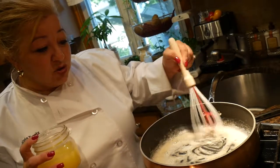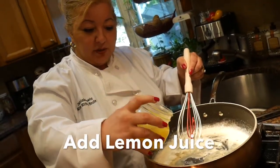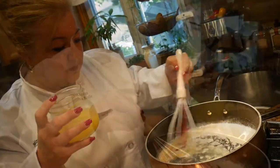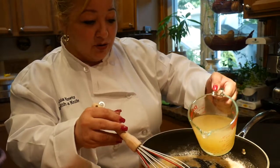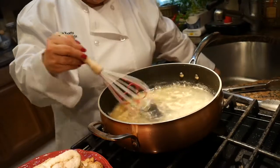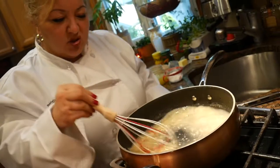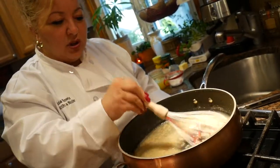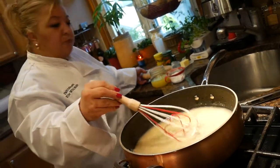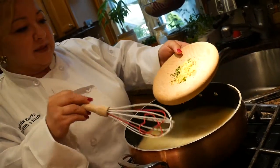Once your roux starts to bubble, this is when you want to add a couple of splashes of lemon juice. Then go ahead and add your chicken broth — this is two cups — and swirl this around so it's all incorporated. You're whisking it to minimize lumps. At this point you can add all of the spices: the basil, the parsley, and the lemon zest.